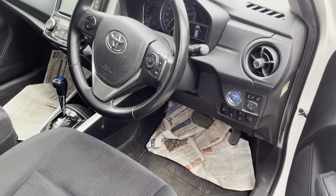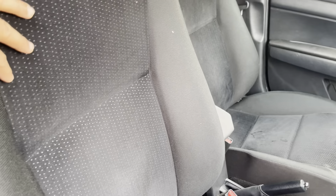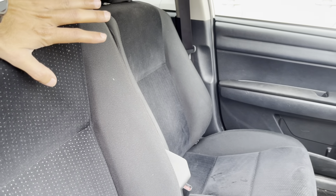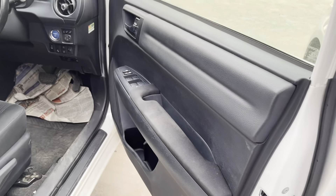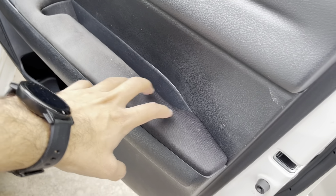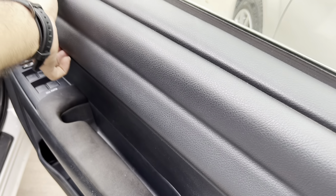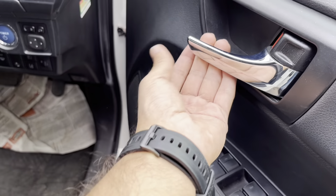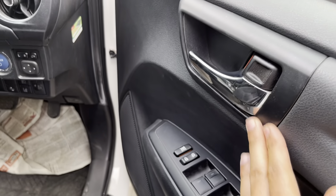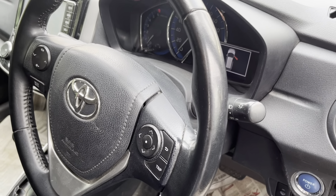This is a leather wrap. The G-Package uses fabric for the seats, but the G-Package has upgraded the fabric materials. Here we have plastic, and here we have fabric, and here we have leather — artificial leather — and here we have hard plastic, but here we have nickel. And here we have a leather wrap.